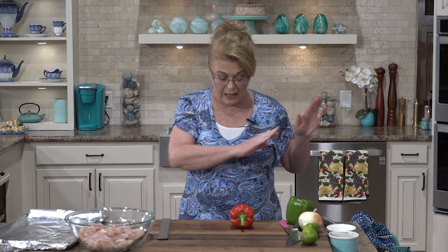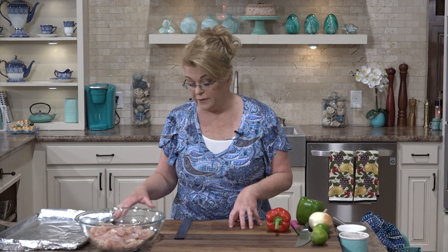Now our pinto bean bake is in the oven, and we're going to make some sheet pan fajitas. I'm making chicken, but you could do this with any protein you like. You could slice up a sirloin steak, a skirt steak, or a flank steak — flank is probably my favorite for fajitas. Just make sure you cut it across the grain.